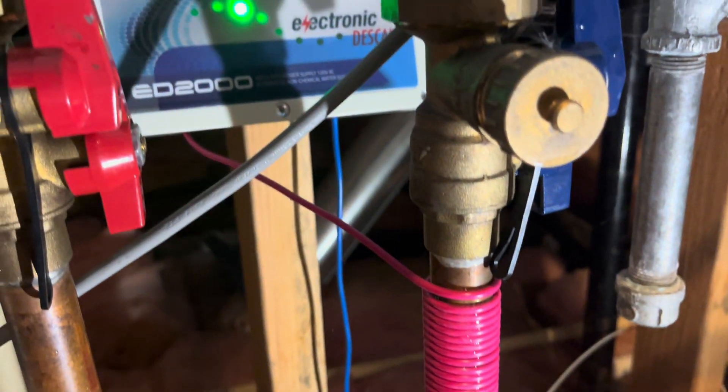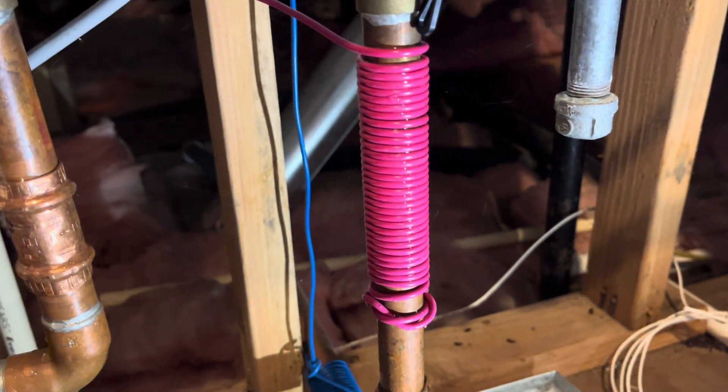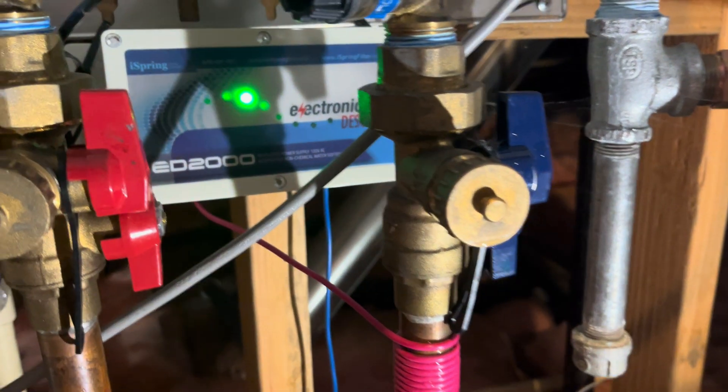It's a handy little tool that doesn't take long to install, and with that you don't have to descale your unit as frequently. Overall, a really useful tool.